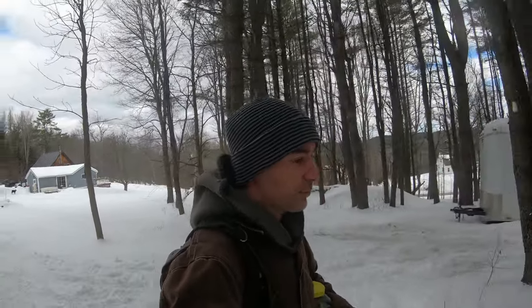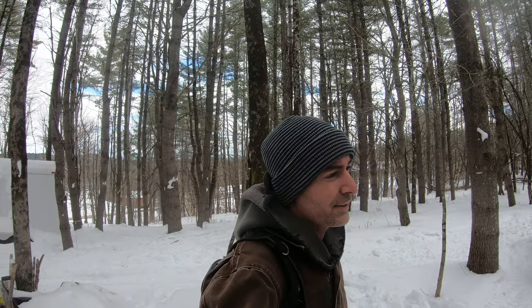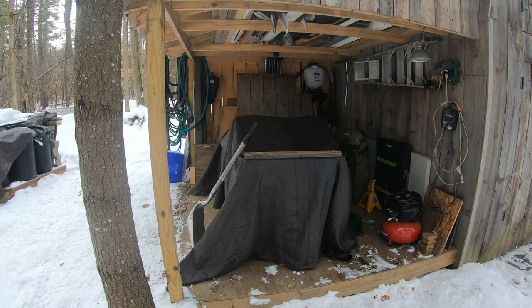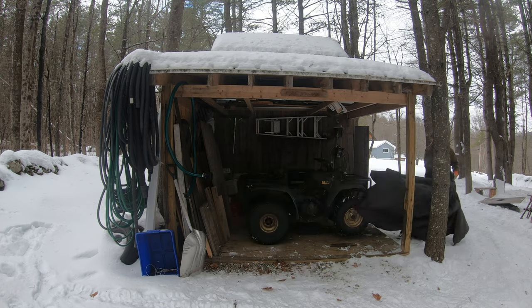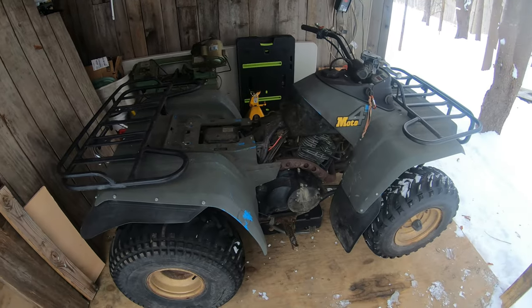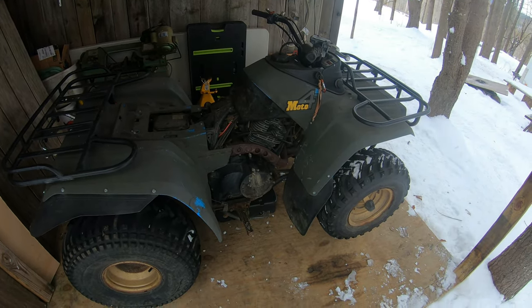Ended up traveling through a snowstorm. It was snowing like heavy concrete. How best to describe this. Ta-da! Let me uncover it and show you what we're working on here. Ta-da! What we have here is a 1989 Moto4 350cc.